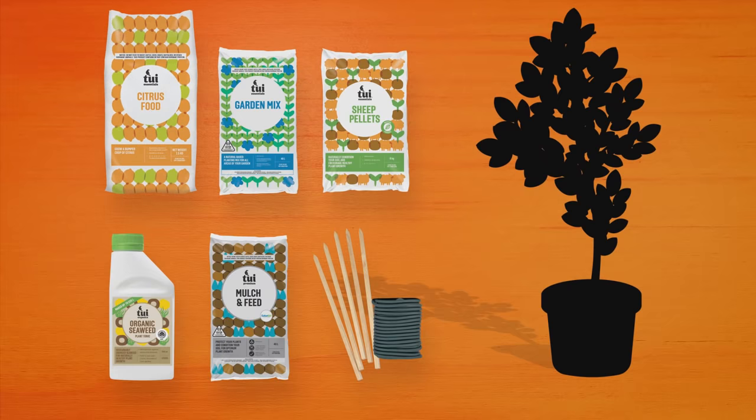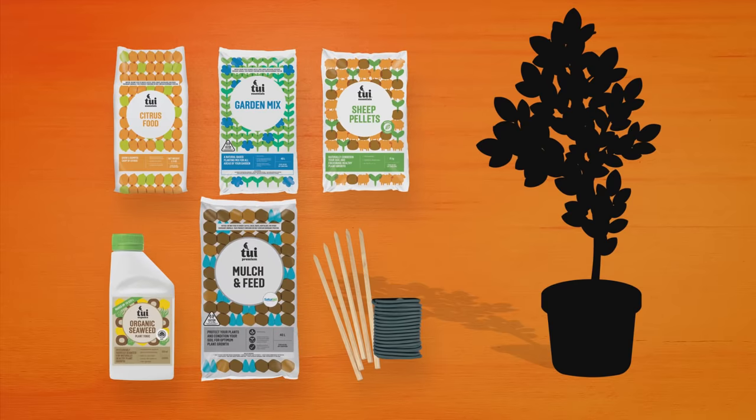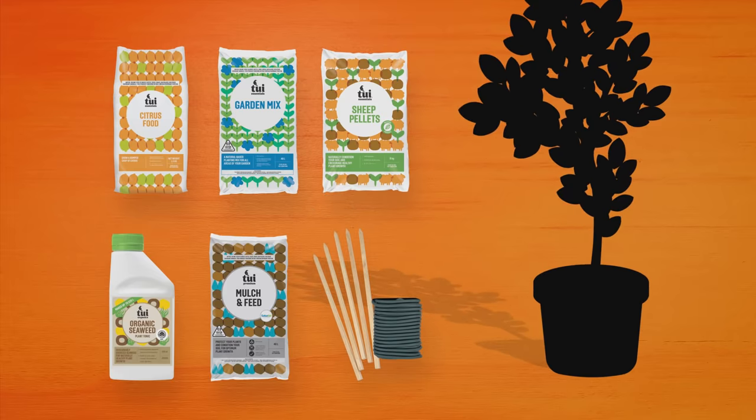You're going to need some citrus and fruit tree fertilizer, garden mix, sheep pellets, some seaweed tonic, a bit of mulch and feed, a stake and some ties, and of course, your Feijoa trees.